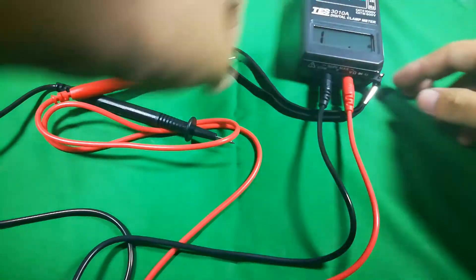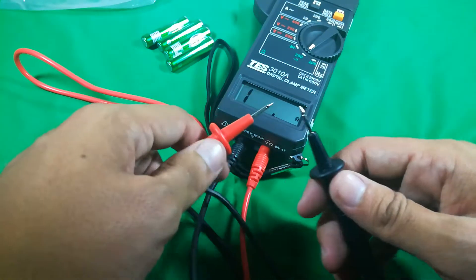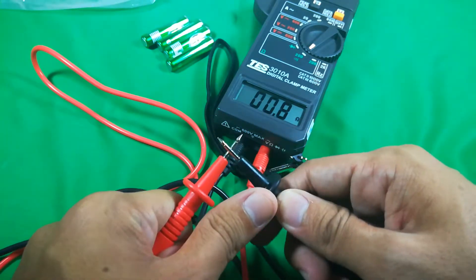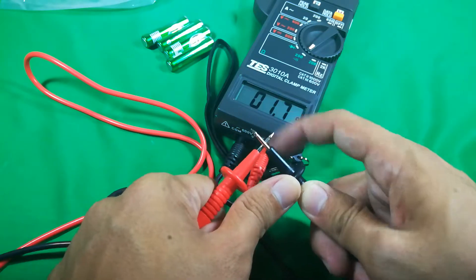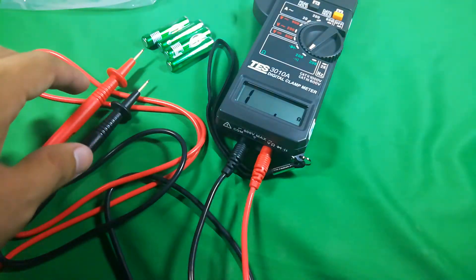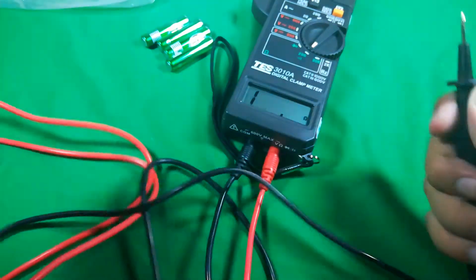Another function is the ohmmeter — that's why some people call it an ohmmeter. You select the ohm range, and when you touch the two probes together (L and N leads), it will beep and the ohm number will display on screen. This function is used to test cable continuity. For example, if you want to know if both ends of a cable are the same wire, connect one probe to each end — if you hear the beep sound, it means it's the correct continuous cable.